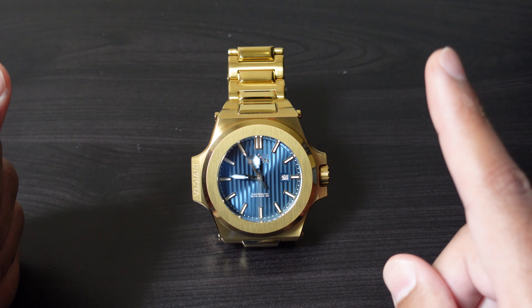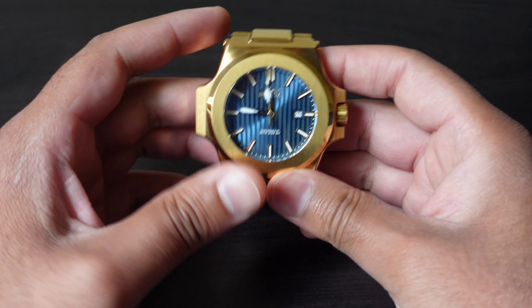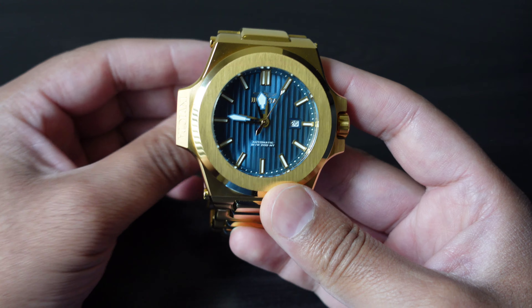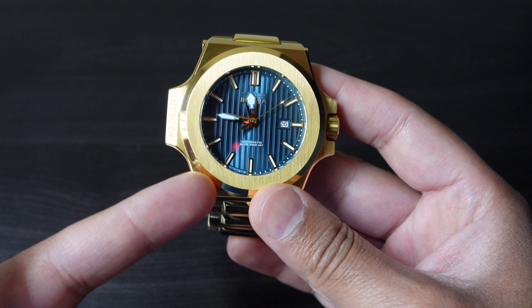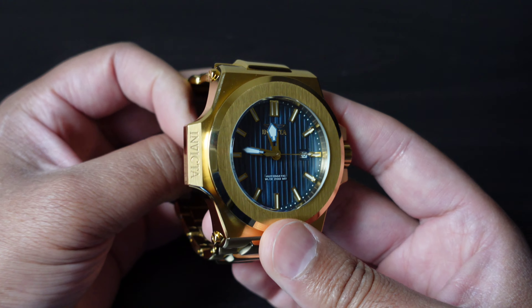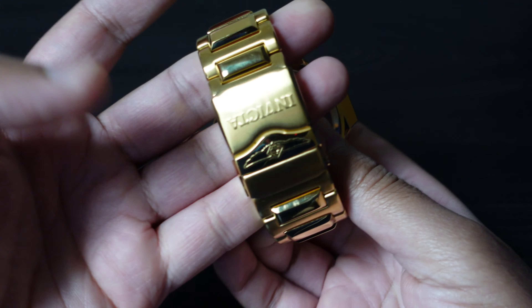I present to you the Invicta Akula. It is a very stylish, very regal-looking timepiece. As you can see here, we have royal blue pin striping and a signed case that says Invicta, letting everybody know that you've spent a cool $200 on your timepiece.